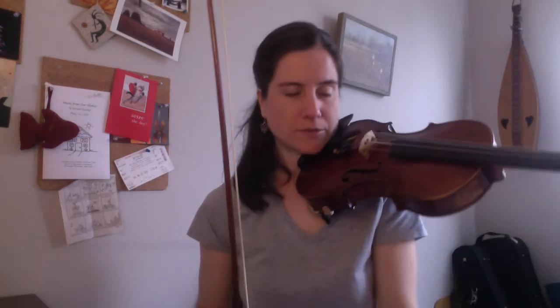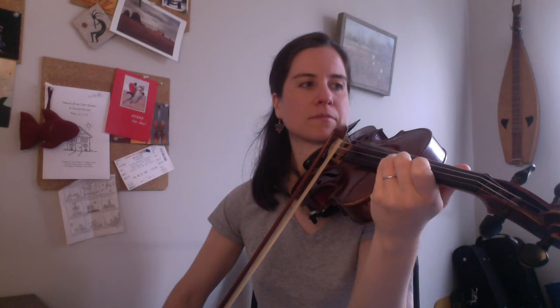Here's the A section only of Reverie by WC. I'm not going to play it too fast so that we can pay attention to all of the various shifts that we're doing. If you need to spy on my hand, that's okay. We're going to start at the tip, third position.